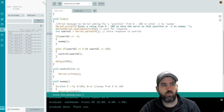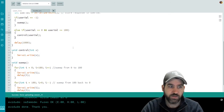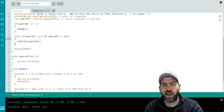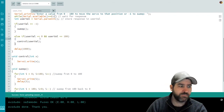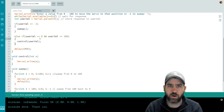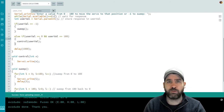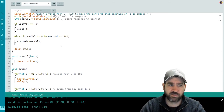We now have a working servo motor with code that has real structure. We've learned to write methods, used loops, and used if statements — things are starting to come together. We're halfway through the series, and over the next nine lessons through lesson 20, we'll be looking at larger files, chunking up code, and using if statements and loops more regularly.